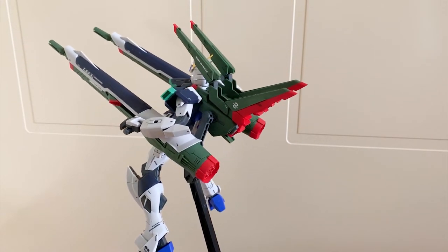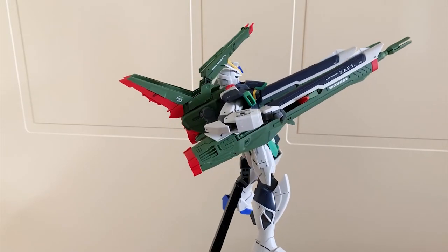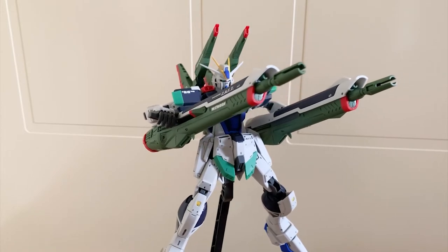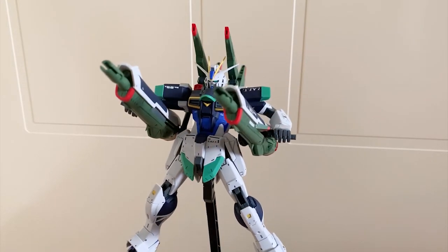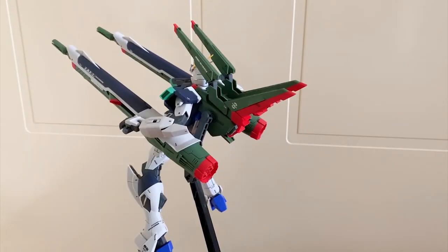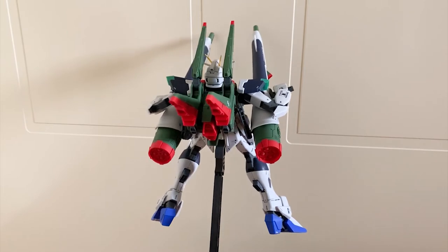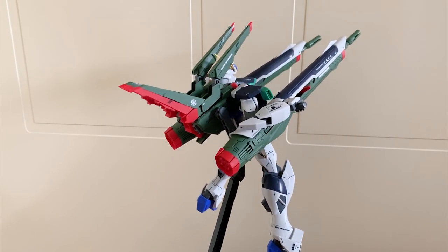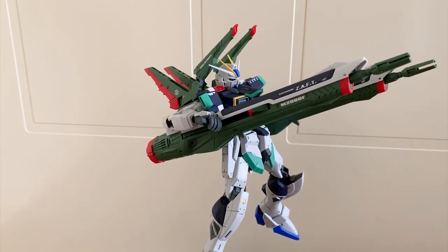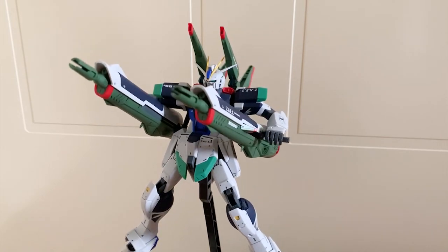The articulation is amazing and the detail is absolutely amazing, especially on that cannon. The Blast Impulse can stand by itself but you have to find a specific balance point, which is pretty difficult. Making poses with the backpack is also challenging due to the tight backpack joint. Quick tip: if you want to make a cannon-holding pose, use the full movable hand instead of the weapon holding hand — the weapon holding hand is too small for the handle.